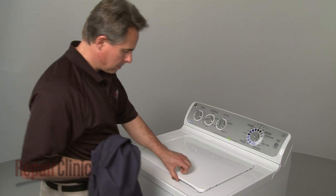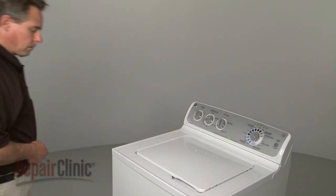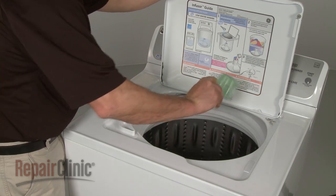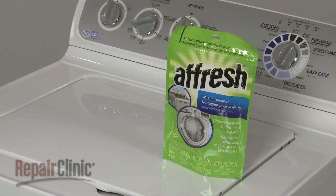Some washers will continue to agitate even when the washer lid is open, allowing additional items or detergent to be added during the cycle. Be aware that too much detergent can increase soap scum buildup, which can cause an unpleasant odor, so you should follow manufacturer's recommendations. You can occasionally use a washing machine cleaner to help reduce the amount of buildup.